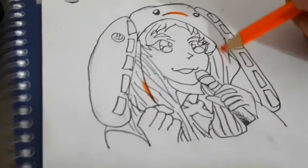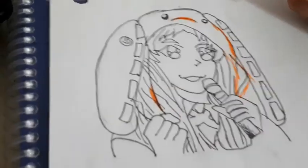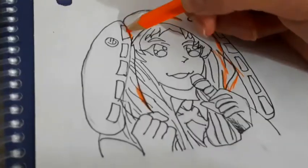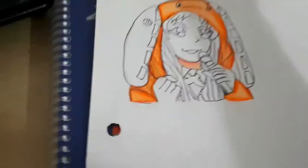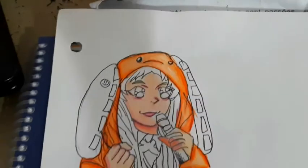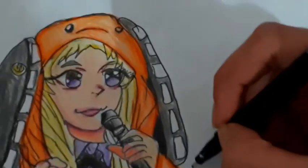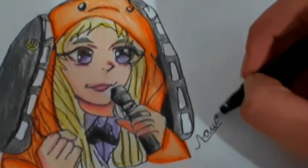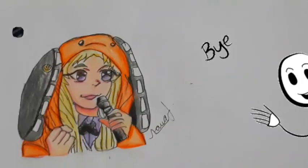Here it will be orange color for the cap. And I'm done with the drawing! Thank you so much for watching, and I'll see you guys next Saturday. Bye!